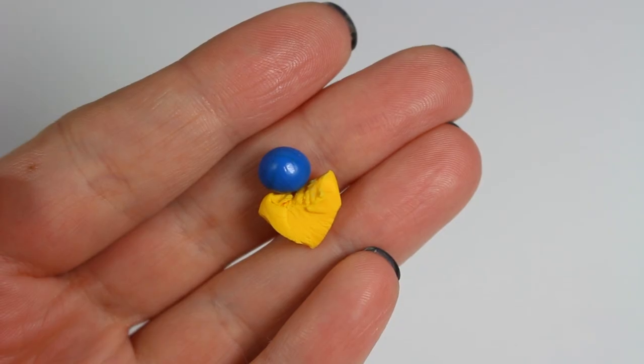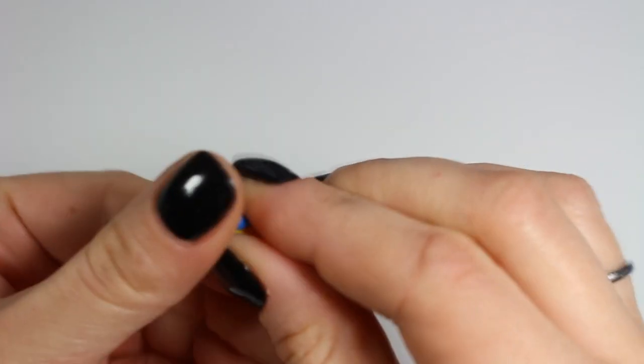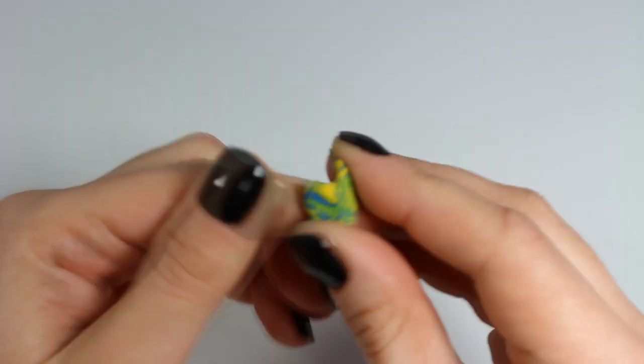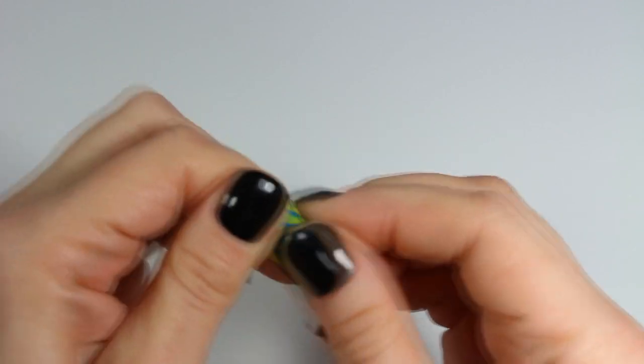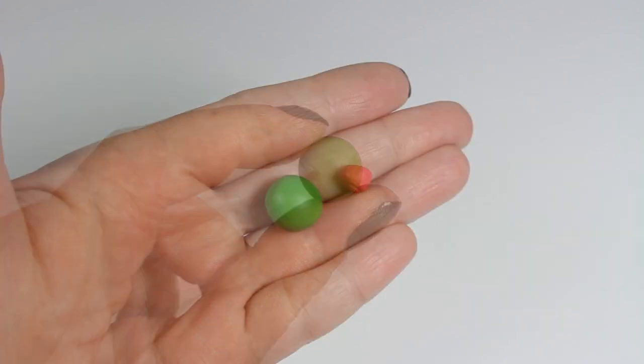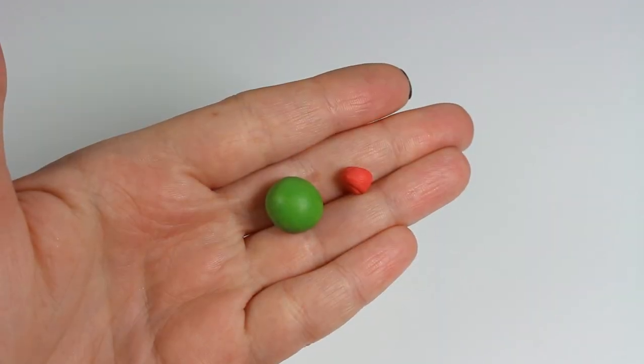I'm going to start off by preparing my polymer clay. To get an olive color I'm going to mix blue and yellow first. Then to transform this nice bright green into an olive green I'm adding a little bit of red.